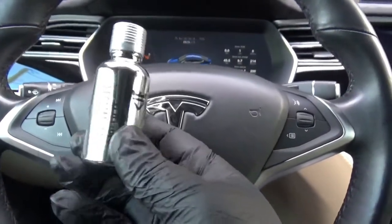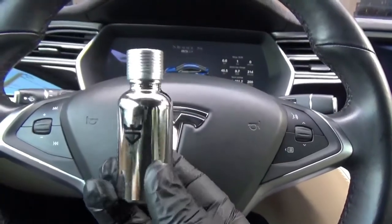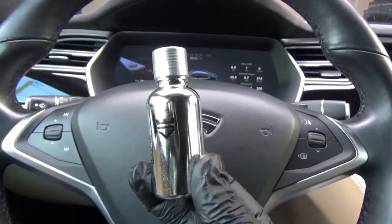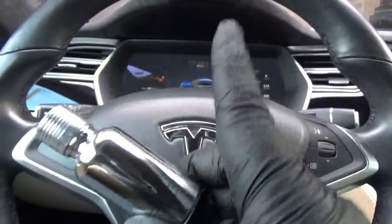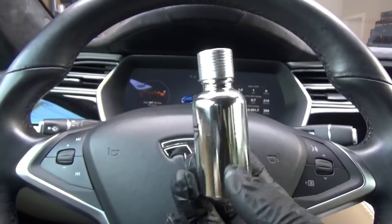The ceramic coating that I'm using is Armor Shield by Avalon King. This was on sale, 50% off — $50. So that's not bad. In another video, you'll see that I do the front half of my car using this. And I'm going to use this now.